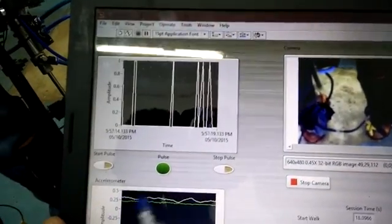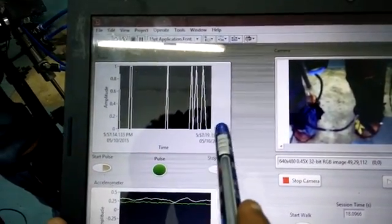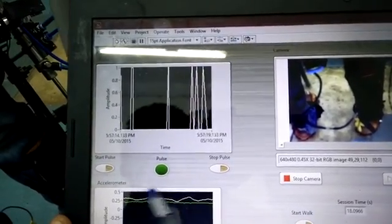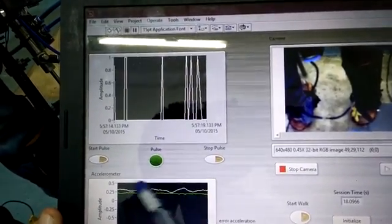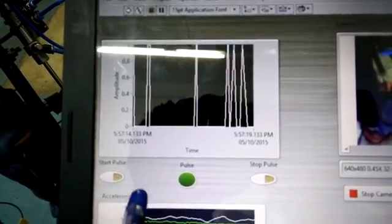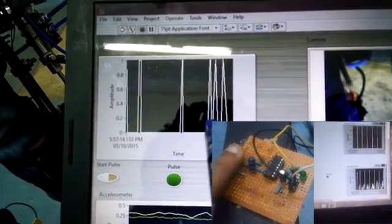Next is the pulse section. The pulse module is attached to the finger of the patient. An LED here glows according to the diastolic motion of the blood. There are two parts to blood motion: diastolic and systolic. During the diastolic part, this LED glows. There are two buttons — start pulse and stop pulse. Pressing start pulse causes the waveform chart to display the diastolic peaks, allowing us to get the patient's pulse using this module.